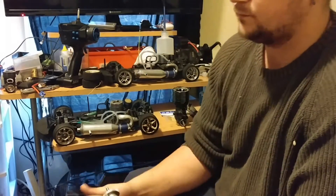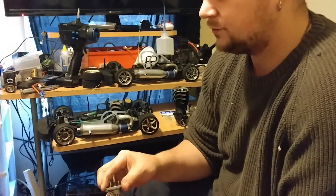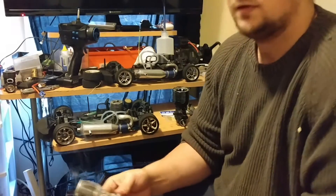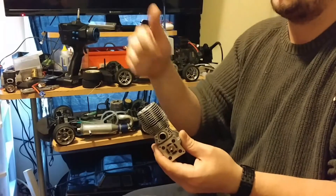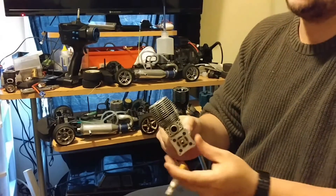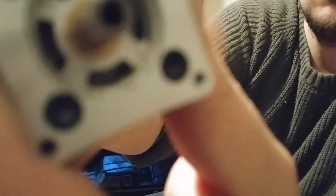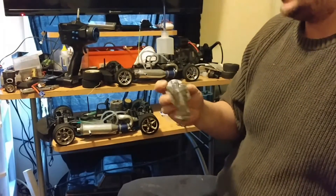The Traxxas 2.5 — same applies to a 3.3, a Pro 15, whatever. You can see when I get right here it stops for a second; it doesn't stop completely, but there's some resistance. If I hold it up to the camera you can actually hear some hissing coming out of the exhaust port — that's air going by the piston and the sleeve. This one still has good compression; it's had less than a gallon put through it.